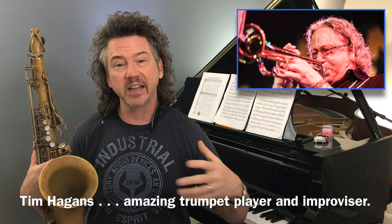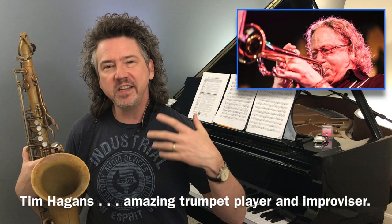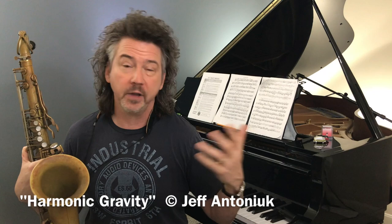I studied with him because I loved the language he was using. I'm obviously not a trumpet player. And this idea that I kind of put together in my head — harmonic gravity. Now I keep using this phrase; I may not be the only one.